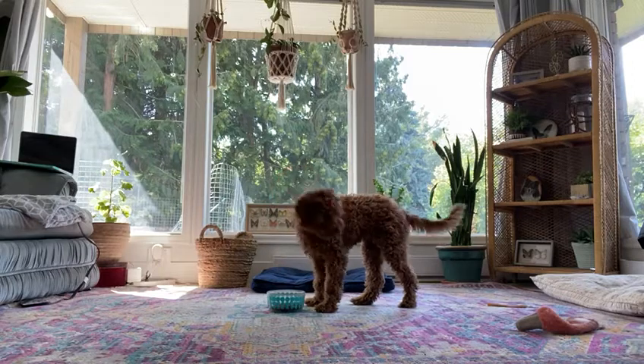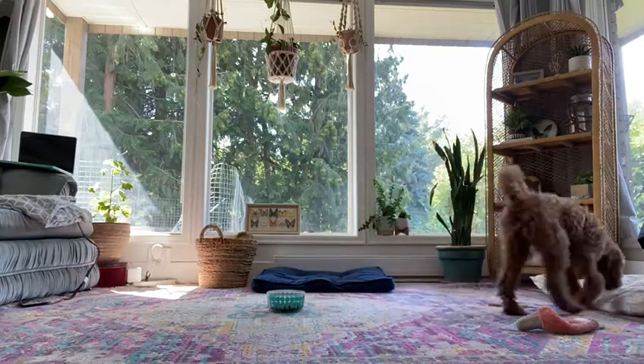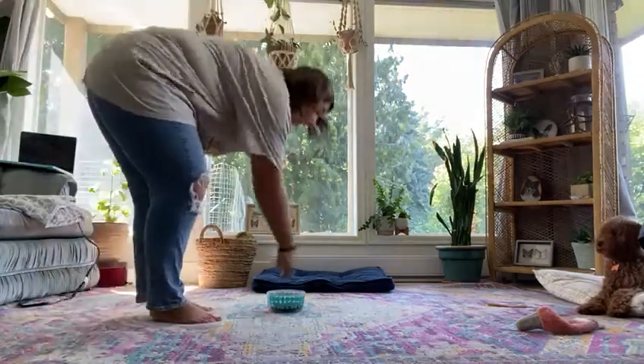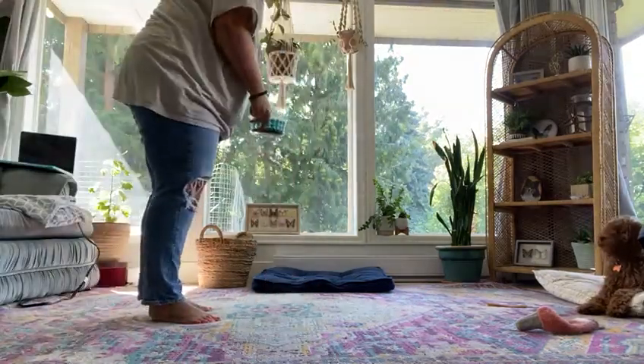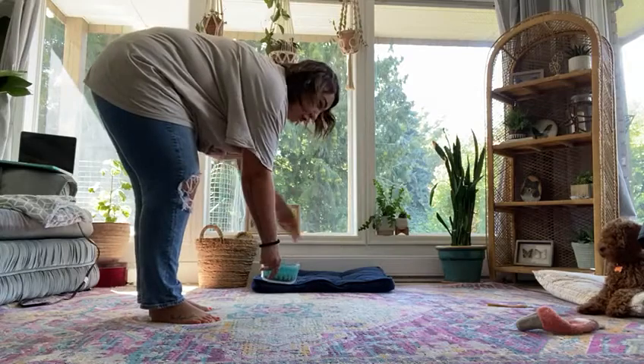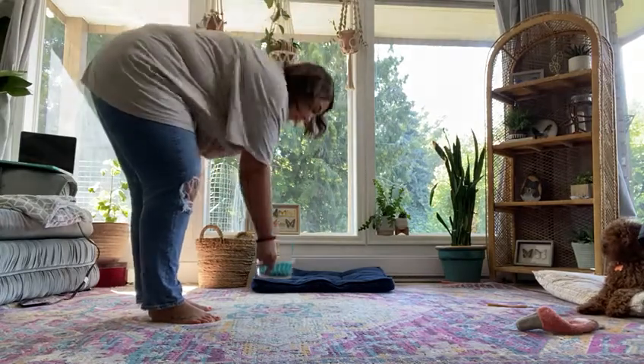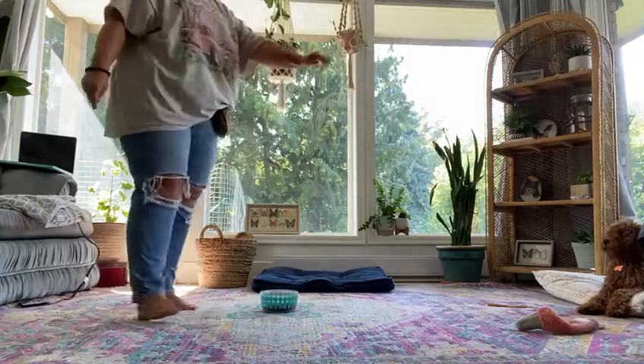That's pretty much it. She should automatically hold that behavior. If you put her down and put the bowl down and she pops up, you can just stand up. Lower back down. Say she popped up again — you can just stand up until she lays back down, then put it down and give her the release cue.